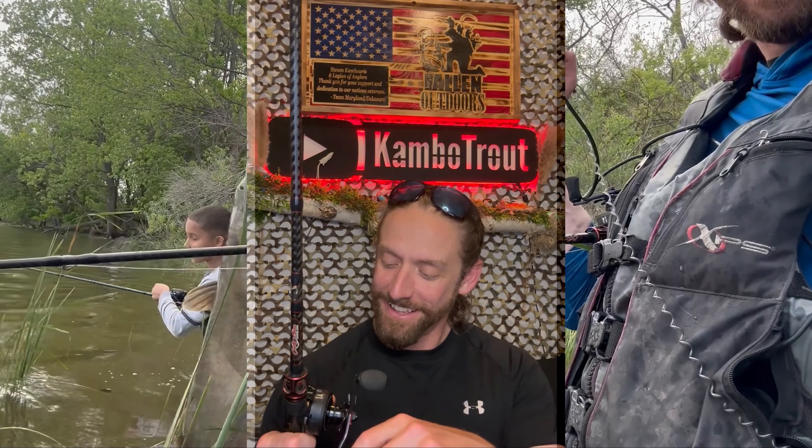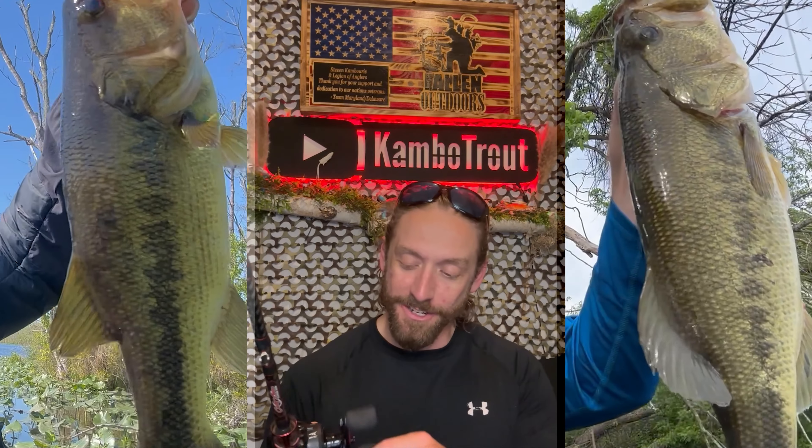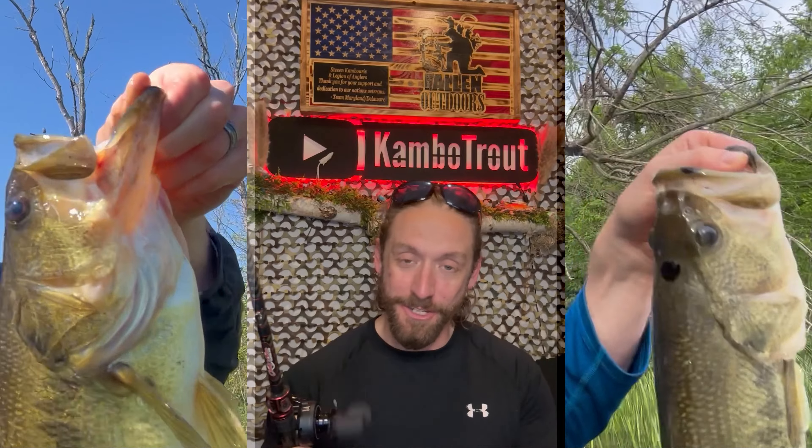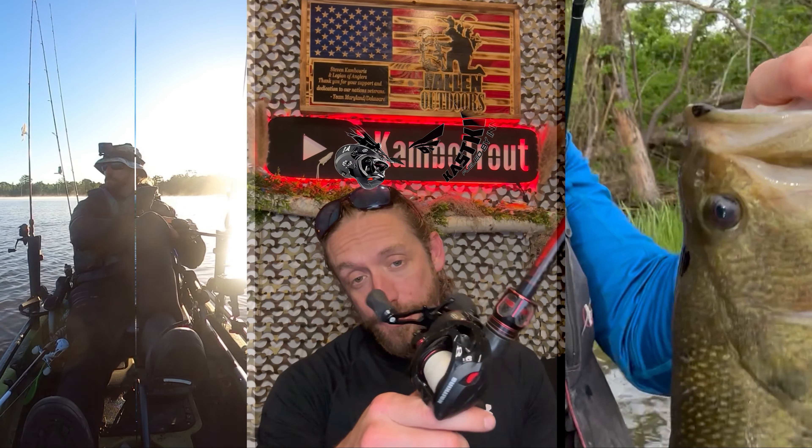The reel itself is super smooth — nice, quiet, smooth operating reel. One thing I have noticed is that if you're using lures that need a slower retrieve pace, you do have to consciously slow yourself down. I don't find it that hard, but you might, so that's something to keep in mind. For me, I'm able to manage both slower and faster cadences without any real issue.